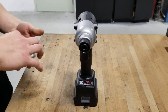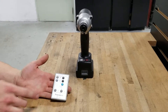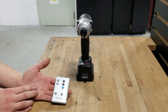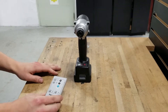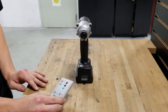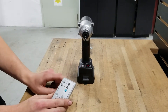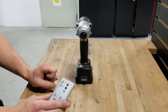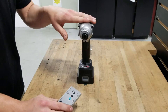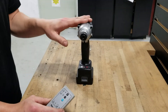We can then take our remote control. The positive button increases our torque, and the negative decreases our torque. Now depending on the specific model we are using, the torque range will vary. But for this Panasonic control, it will only show our torque span from 1 to 30 — 1 meaning our lowest possible torque and 30 meaning our highest possible torque for this specific tool.